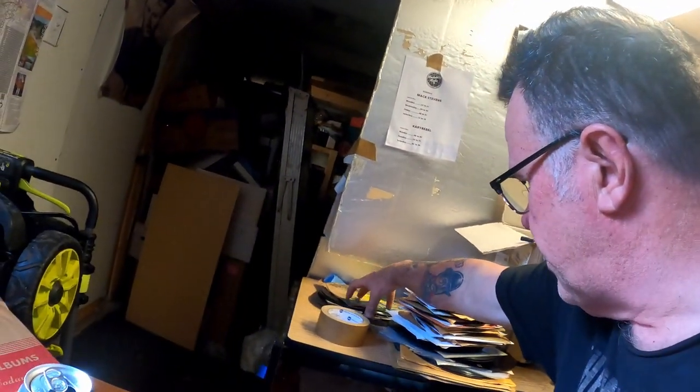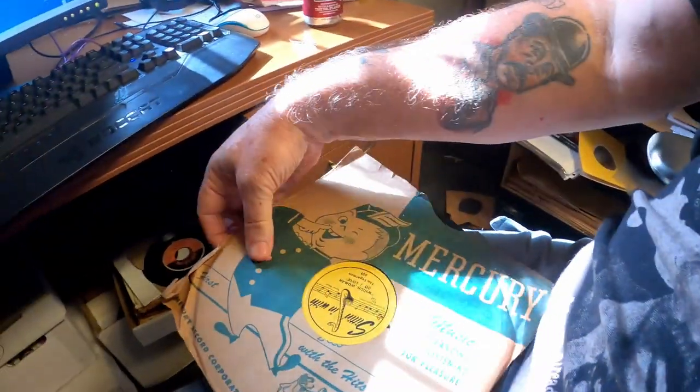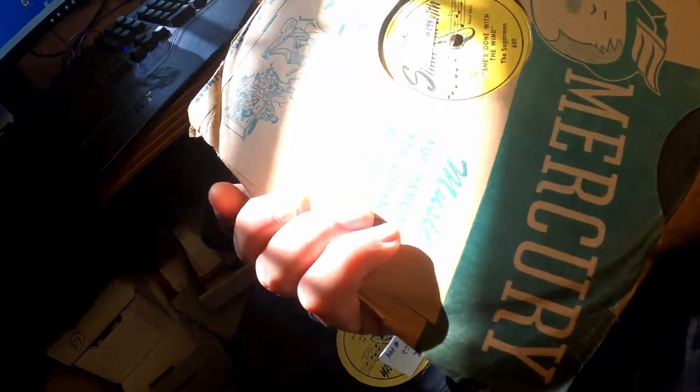I bought some 78s the other day. And they're pretty cool. You got the Sugar Man — that's a rare record. Can be rare. It's sold at, you know, 50 bucks to 150 bucks. Depends.